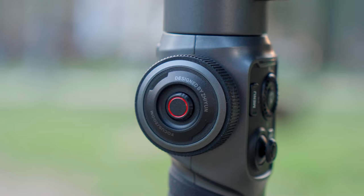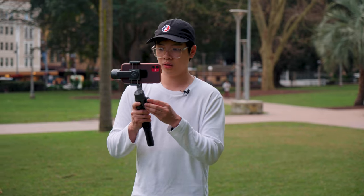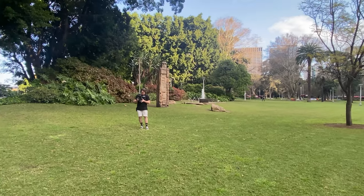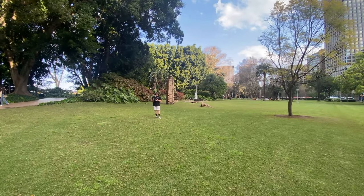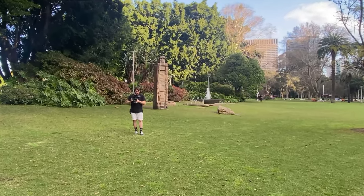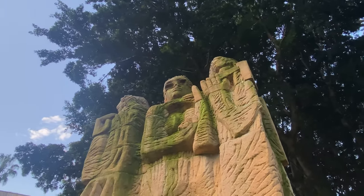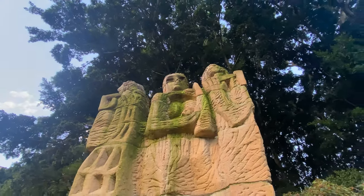On the left of the gimbal you have a focus and zoom wheel. If you're in manual focus you can use the wheel to focus, and if you're in zoom mode you can use it to zoom in and out. When recording, depending on your format, you do have zoom recording limits, so make sure to set your zoom beforehand if you want to go into a more telephoto depth. It's really neat being able to zoom very smoothly while recording.